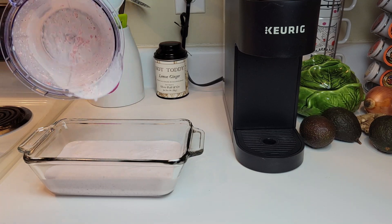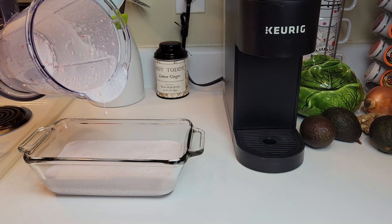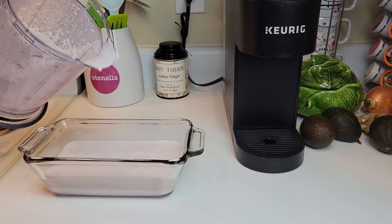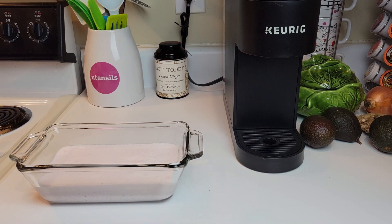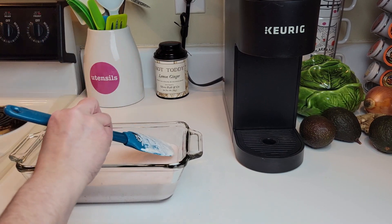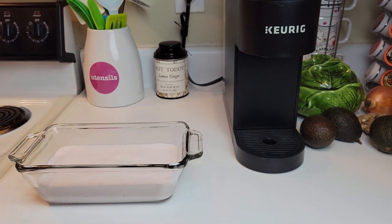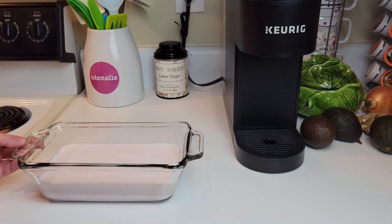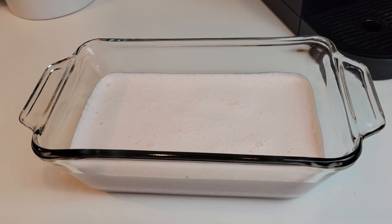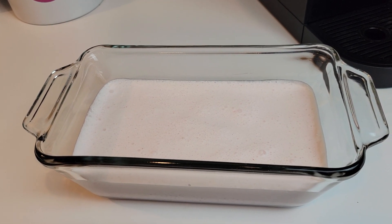You can see how often I use my Ninja blender — not very often. I think it was supposed to be thicker than this, because she did say to use the spatula to make it smooth and even, but there's really not much going on here as far as that goes. It looks pretty smooth and even to me. Last step: put it in the freezer for three and a half to five hours.